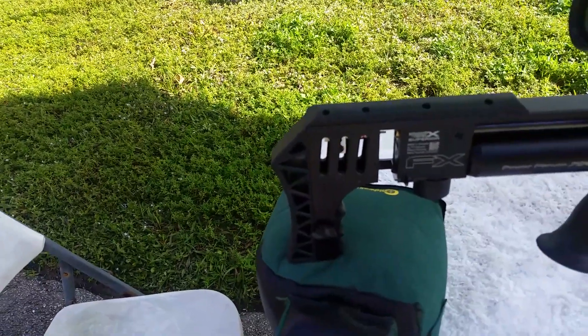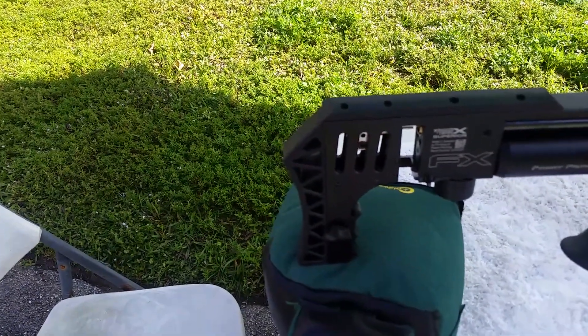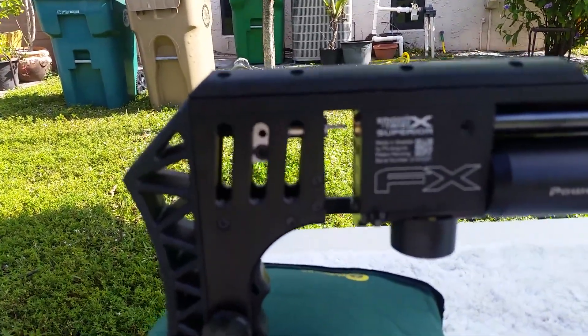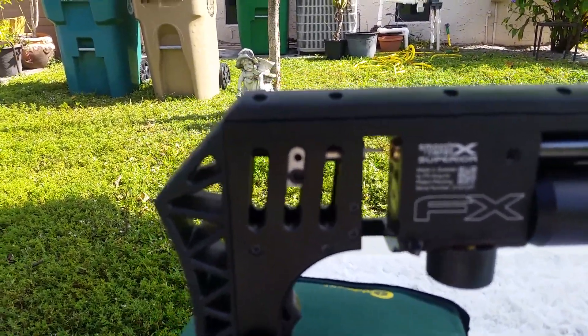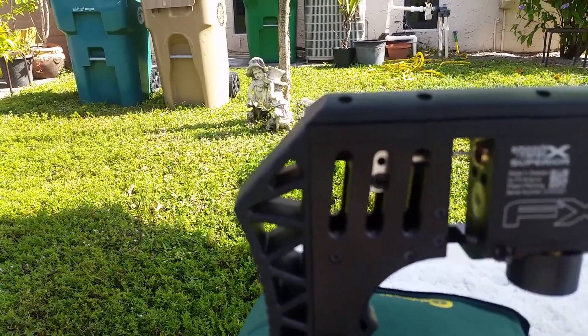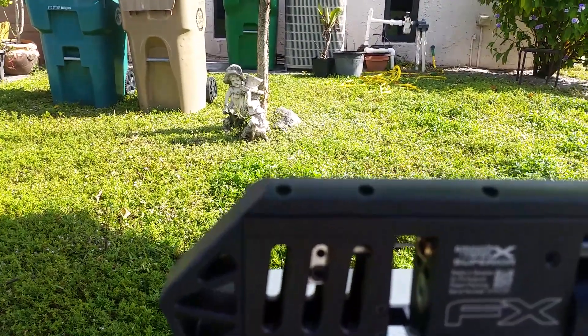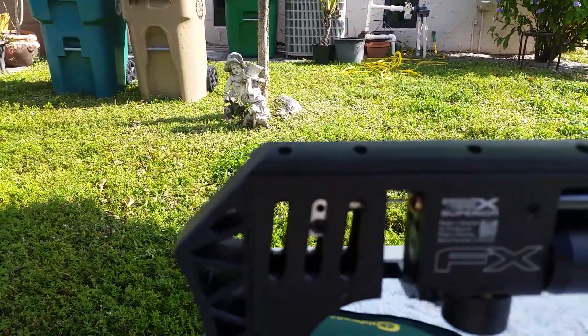One of the things I wanted to show you guys too was the new pin probe. It looks perfect and it works perfect — no jams, no hesitation on pellets or slugs. Just perfect.